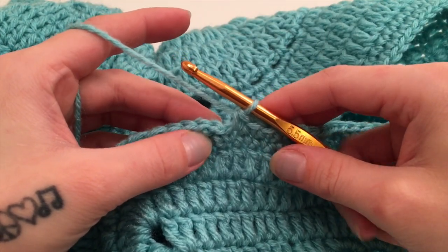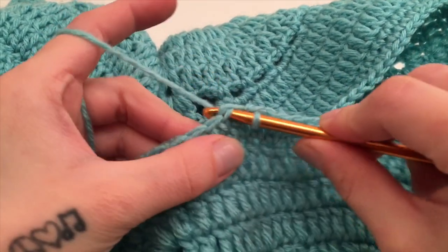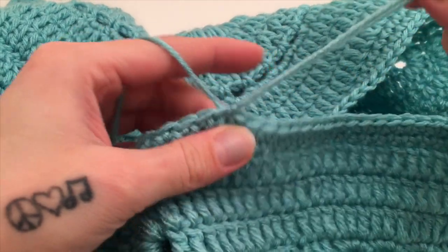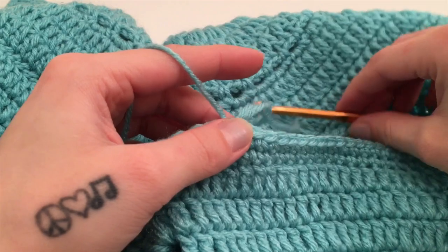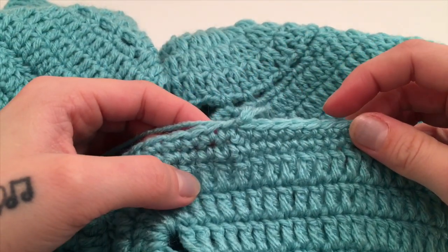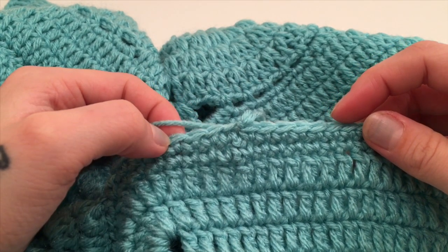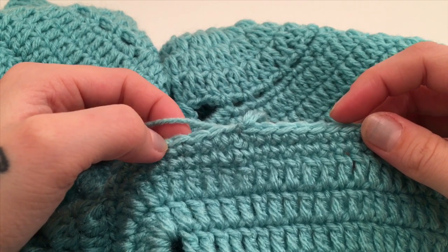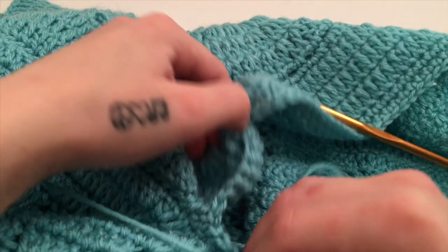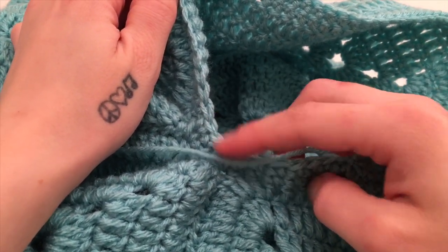For the second round of the border, start with a chain of one and single crochet into the same first stitch, then work one single crochet in each stitch all the way around. When you've made it back to the beginning single crochet of this round, slip stitch into the top of that beginning single crochet. I am going to finish mine off here and weave in my ends, but you can work more than two rounds around the hood — just continue bringing a few stitches together in the dip at the front to maintain the same curved look.